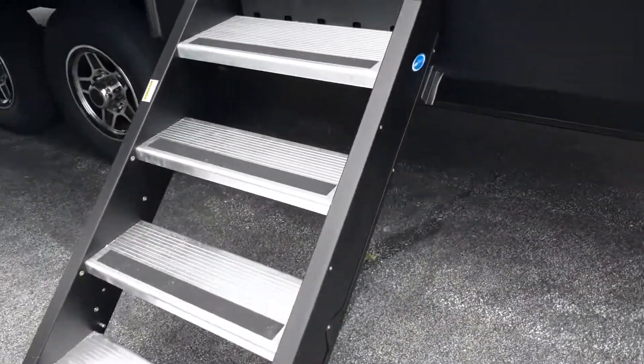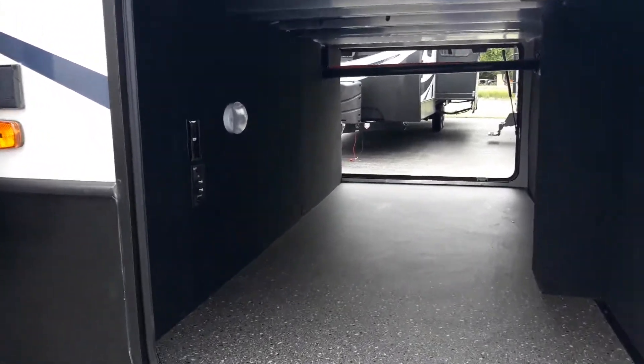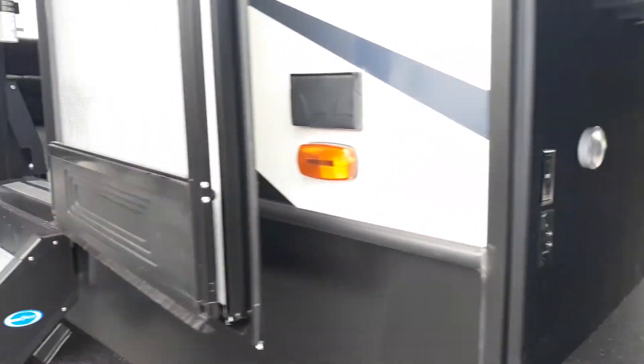Come around here — nice big step ups. Another look at the pass-through storage where you can see your cable, satellite hookup, and power outlet there as well.